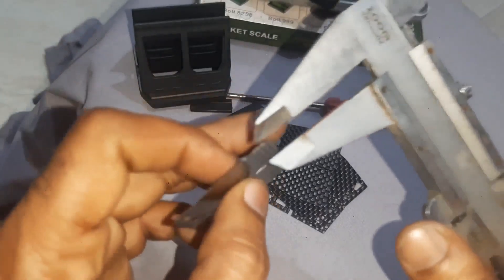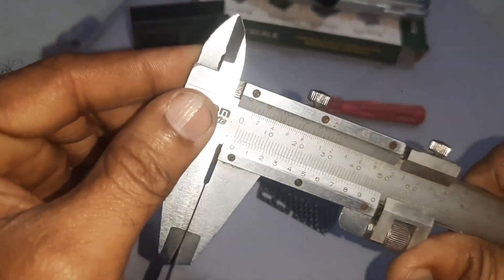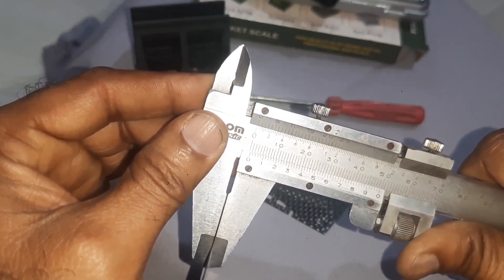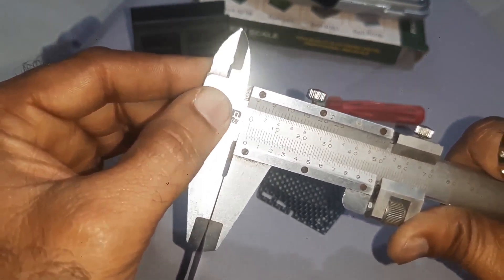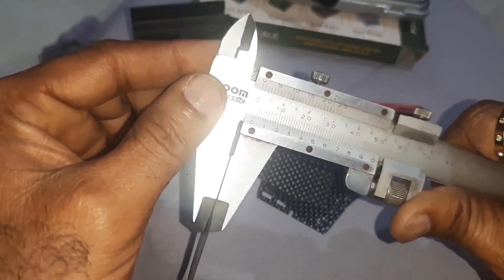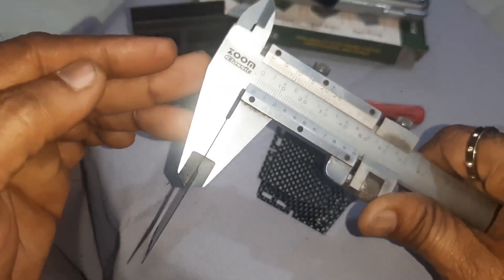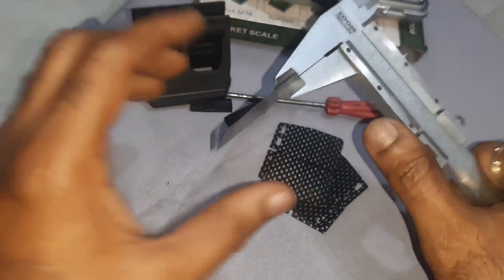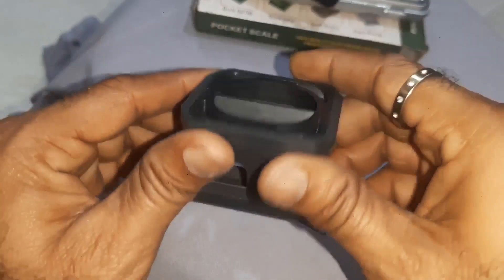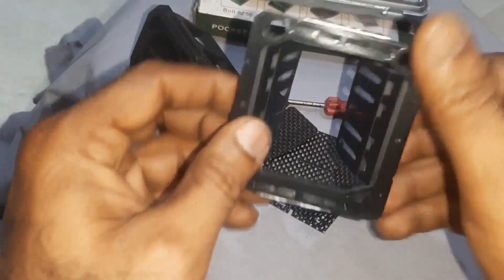If you check the thickness of the reed petals, it is approximately 0.5 mm — a little bit more, but you can roughly take it as 0.5 mm. The reed petal has a simple design, and this is the holder.